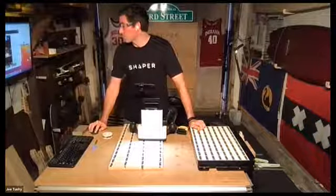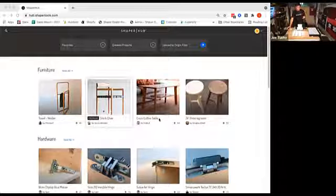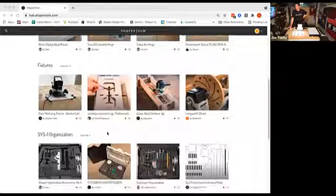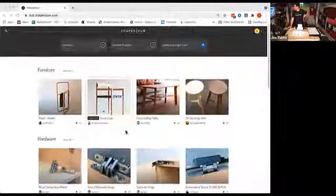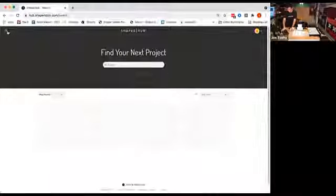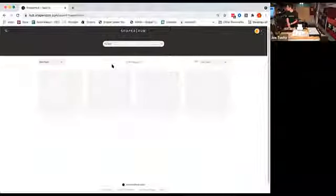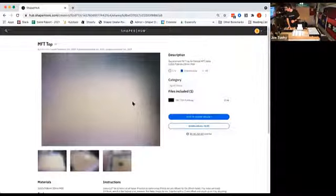What's phenomenal is when you buy one of these, you get access to what's called the Shaper Hub. I'm going to share my screen. When you buy an Origin, it asks you to create a Shaper Hub account. The Shaper Hub is a library of prefab cut files — free to any Shaper owner — everything from workshop jigs to cutting boards to entire pieces of furniture. If I search 'MFT tops,' there's the cut file for a new MFT top.